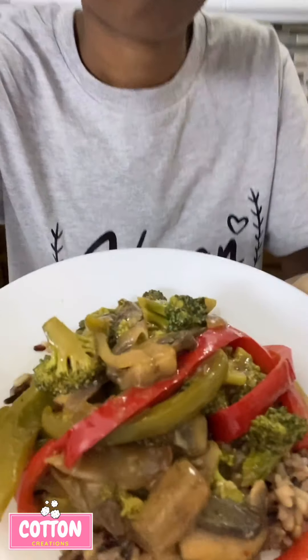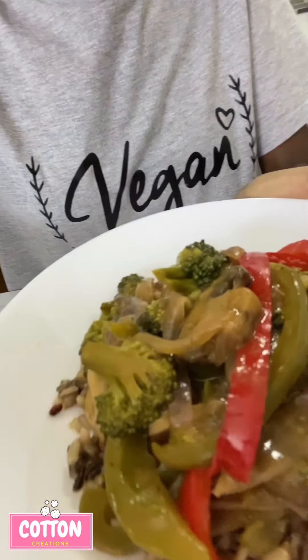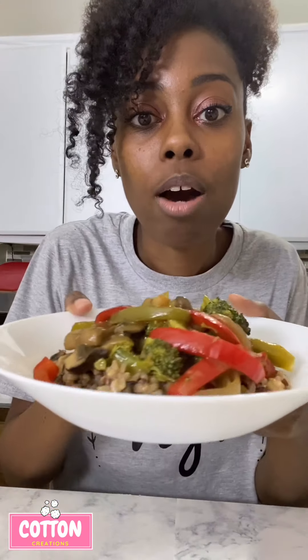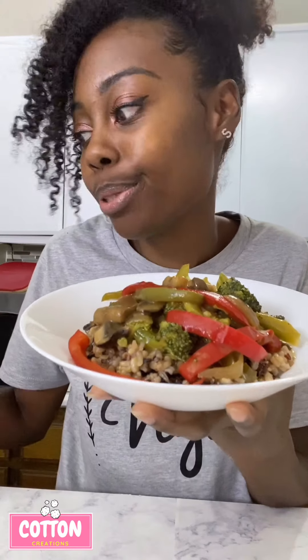The peppered veggies are done and I'm ready to eat! Let me get you a better angle. I decided to do wild rice instead of white rice, just because I wanted to be a little healthier — and it's all veggies, so let's go ahead and eat.